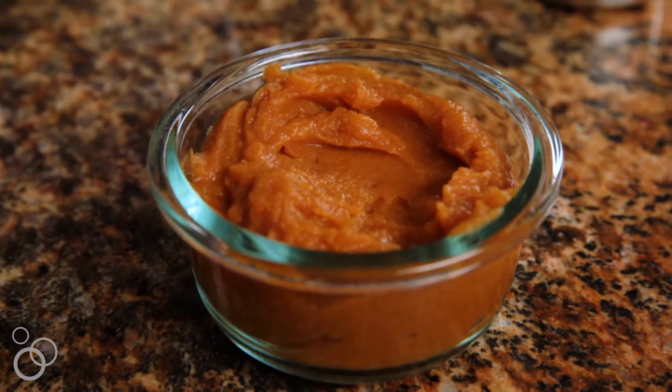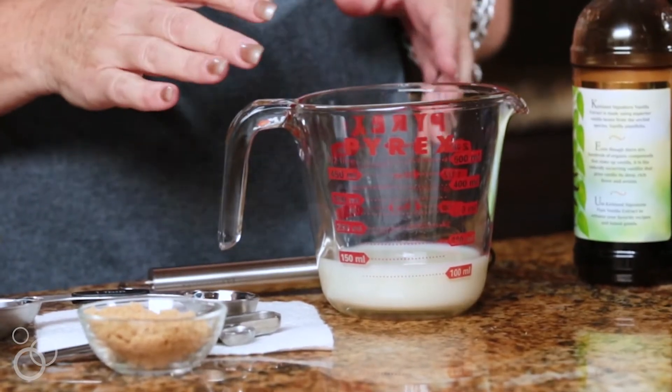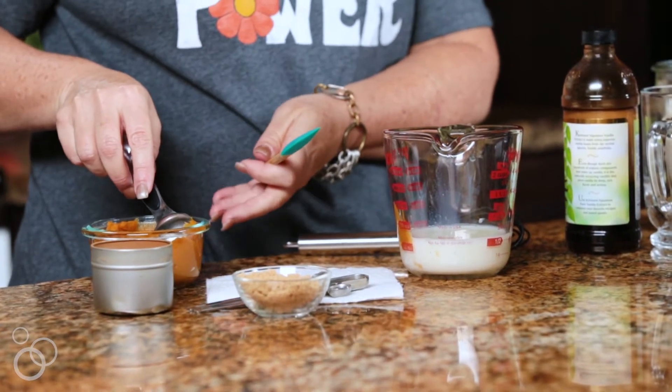I'm going to start by showing you how to make a delicious pumpkin milk that's going to be the base of the recipe. We're going to start off with a half a cup of milk. You can use any kind of milk you want — I'm going to use nonfat milk because I generally like to lighten things up, but you can use full fat milk if you want a nice rich latte, or you can even use an alternative milk like almond milk or soy milk.